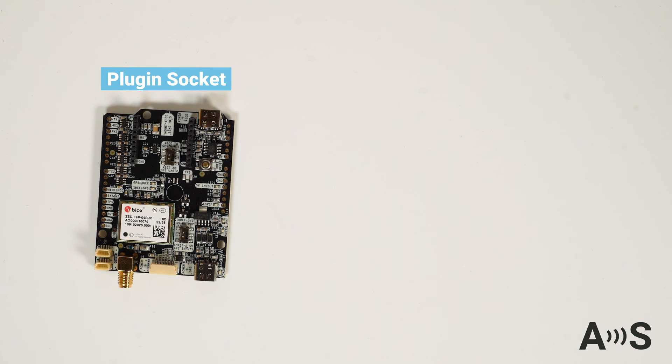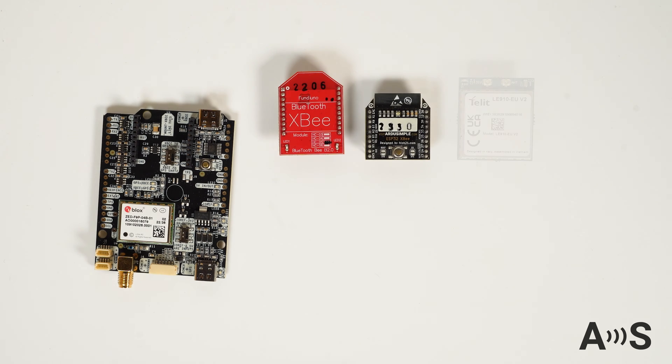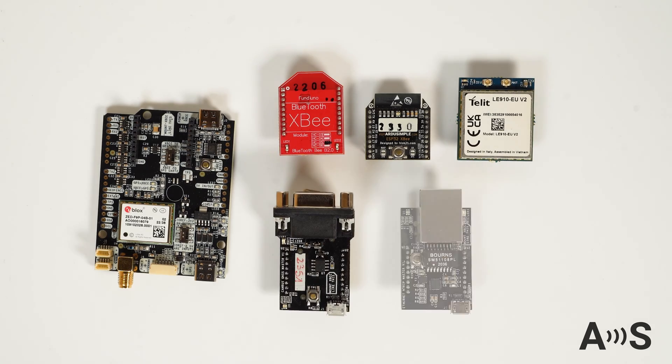Additionally, the board has an onboard high-power XB socket, allowing you now or in the future to add extra features such as Bluetooth, Wi-Fi, 4G, CAN bus, Ethernet, or other plug-ins.